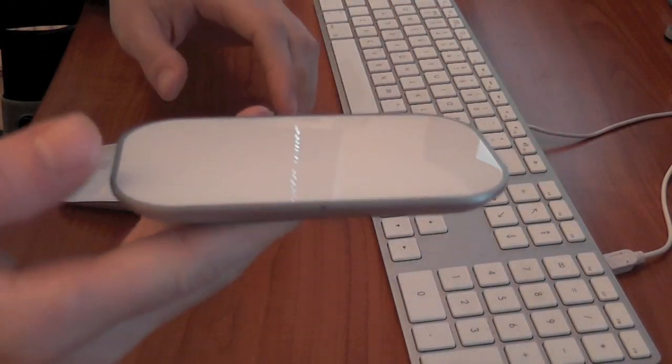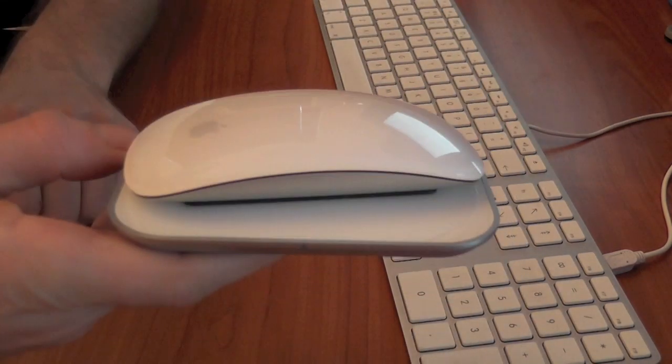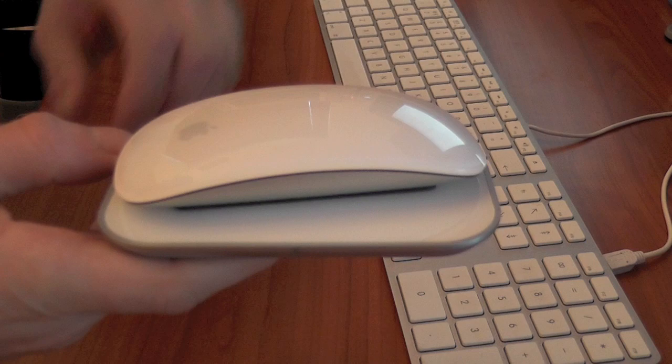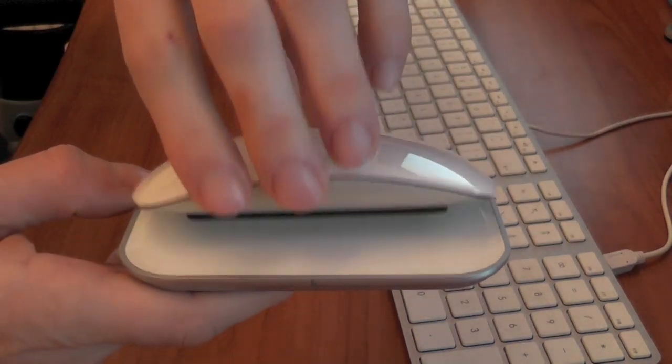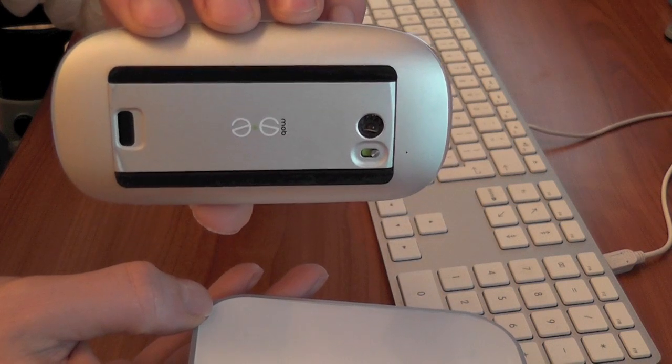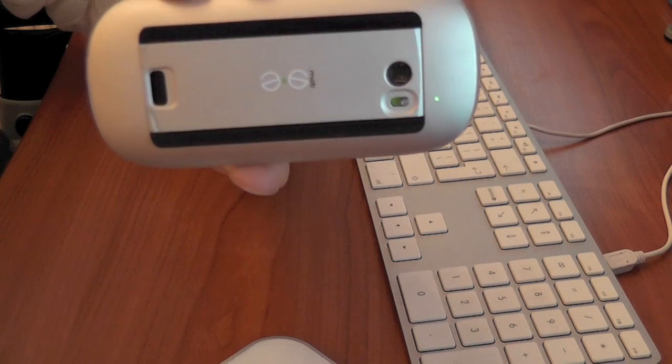So what this actually is, is a wireless charger for the Apple Magic Mouse. What it enables you to do is to actually remove the plate on the bottom of the Magic Mouse and remove the two AA batteries and replace it with a unit that comes with the charger itself.